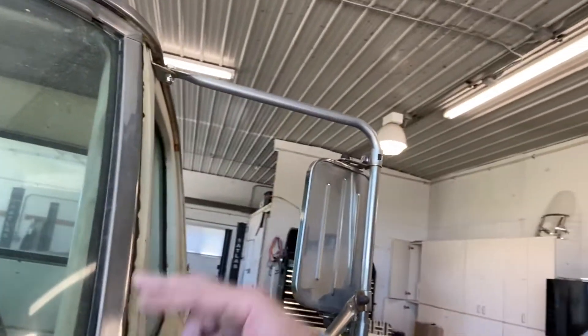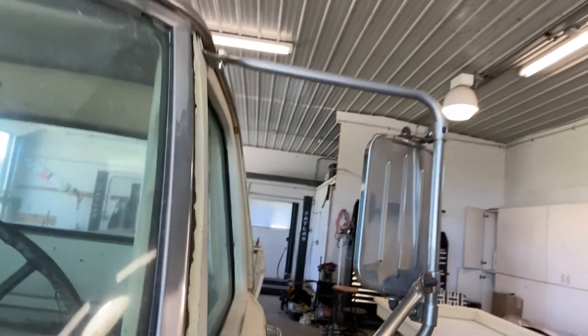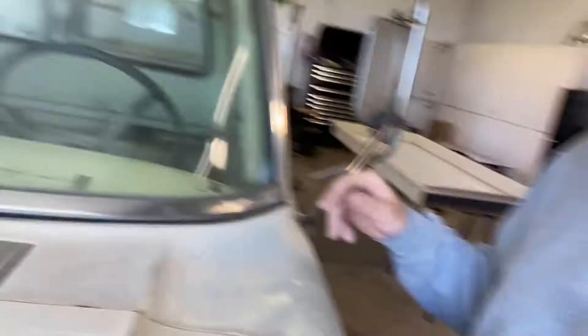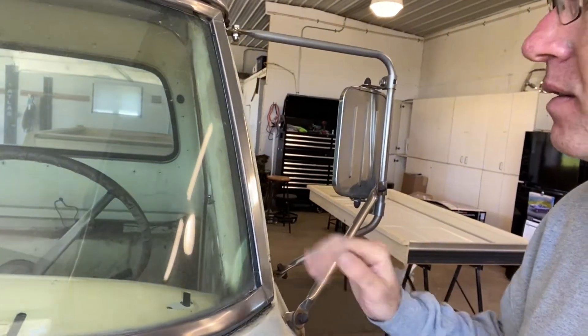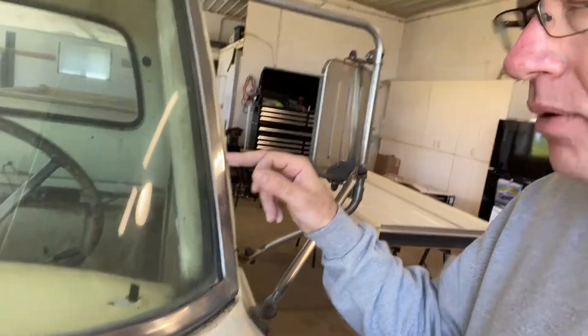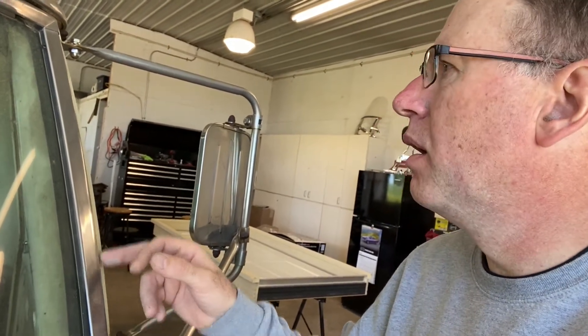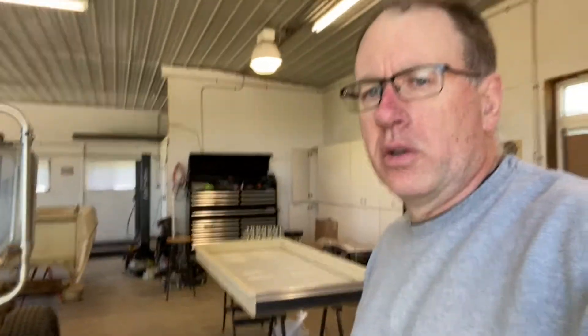Got new windshield seals coming and rear window seals, so I'm going to be pulling the glass. Hopefully it comes out in one piece — I hope, because it's good glass, there's no cracks or anything in it. This has the chrome trim on it, so when you're ordering this stuff, if you have chrome trim, you've got to order the seal with the groove in it for the chrome trim. And I guess you just cut it out, and then I'm going to have a windshield place come over and put the new stuff in.